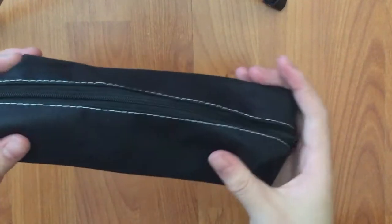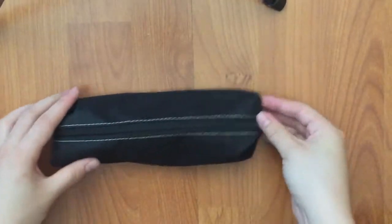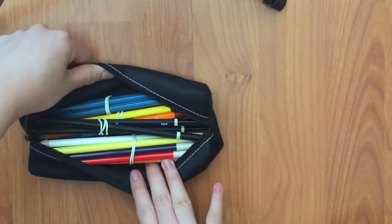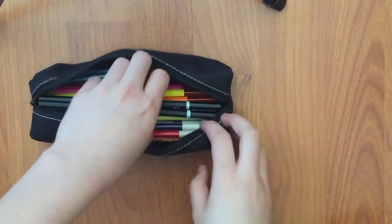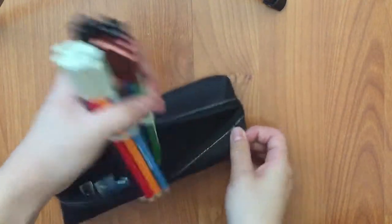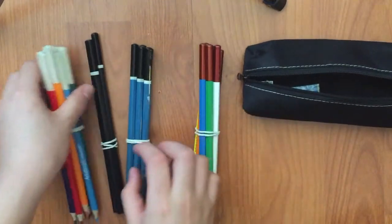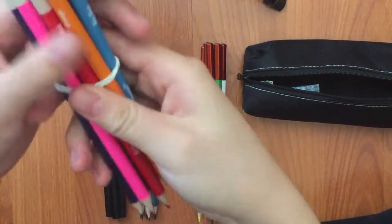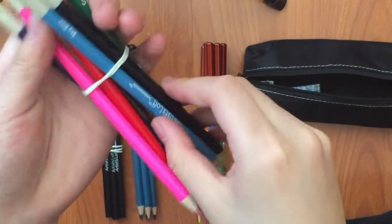Now for the pencils. It's quite a nice pencil case. There are rubber-banded, grouped pencils inside. There are also colored pencils apparently, so we'll take a look at the colored pencils first. These are just normal colored pencils — they give all the basic colors.